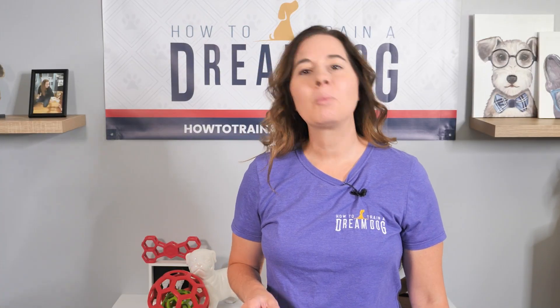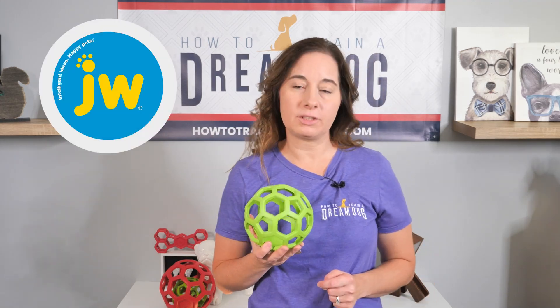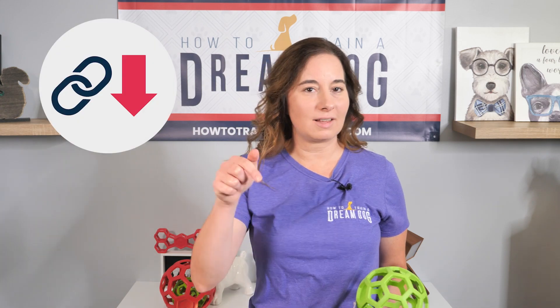This looks like a tiny version of those jungle gyms you see at the park! What in the world is it and why are we talking about it with dog training? This is called a Holy Roller and it's made by JW Pets. It's one of my favorite dog toys. I think it's the best dog ball you'll ever own, and if you don't own one yet, the link to get yours is below.